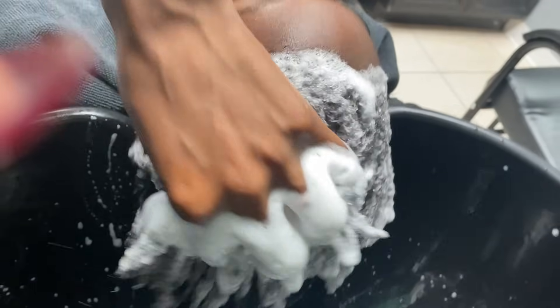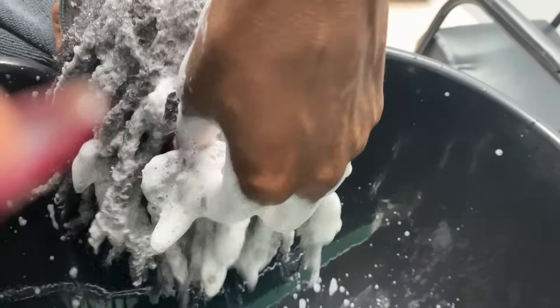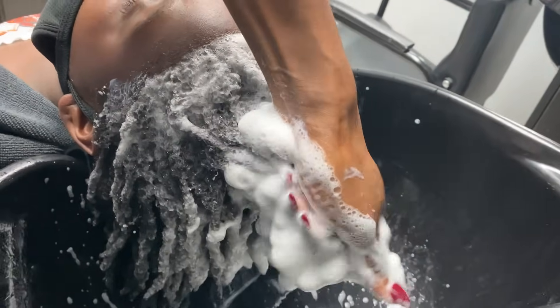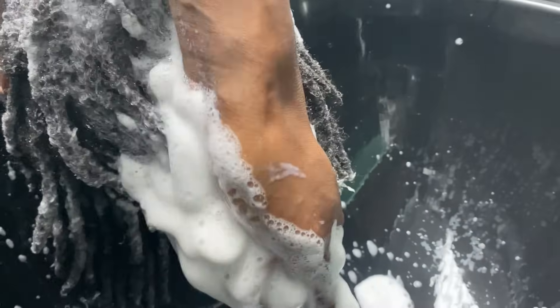So first of course we start with the wash and I'm using my deep cleansing moringa shampoo. It is available in the Etsy shop — link is in the description if you would like to try it out. It lathers really great, it cleans really well — deep cleansing moringa shampoo. It cleanses your hair without drying it out, which is what I love about it.